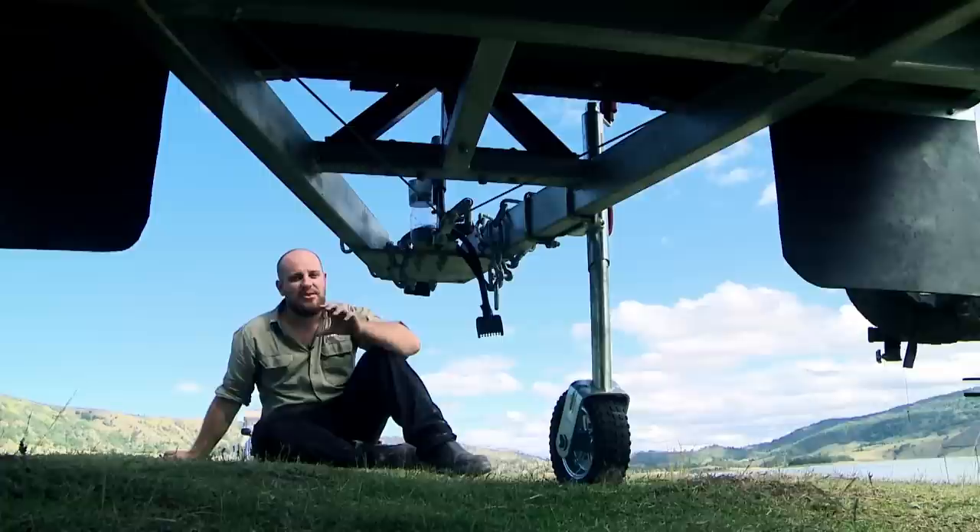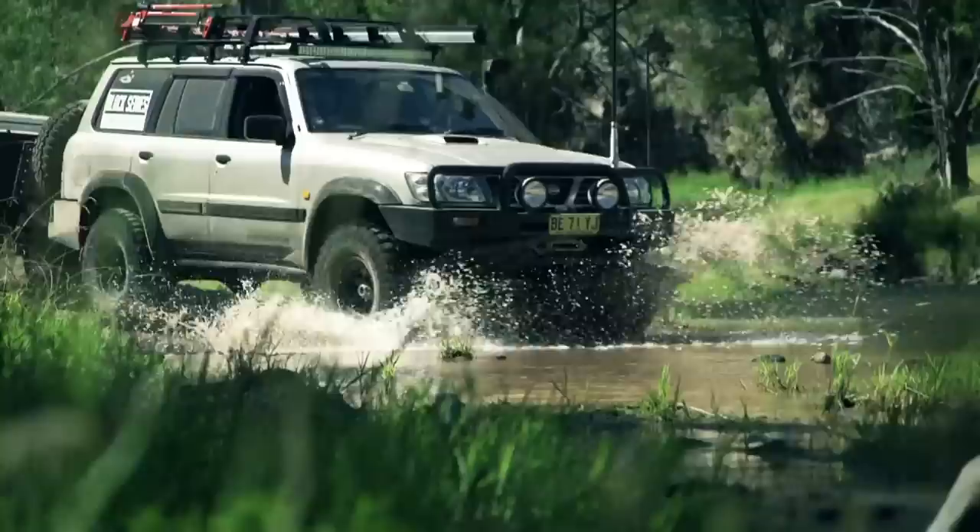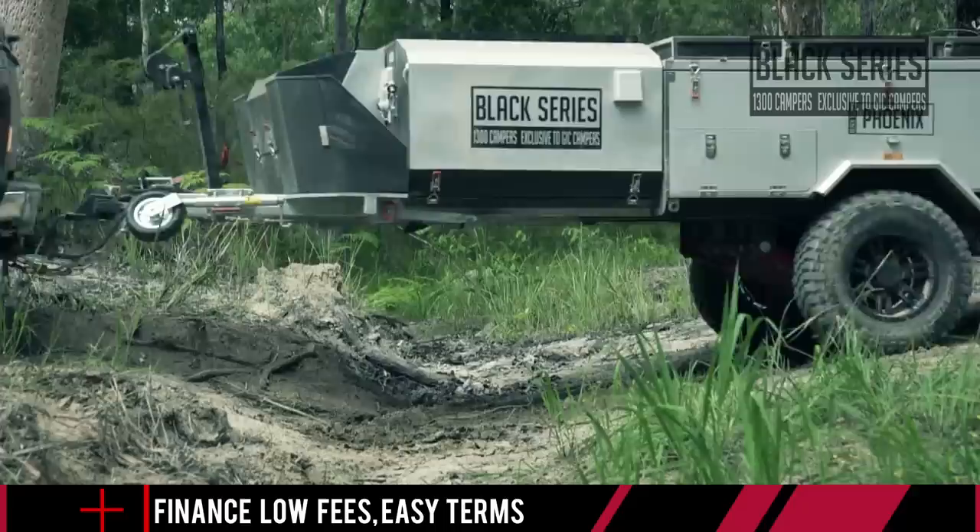When it comes to camper trailer construction, strength is key. The stronger you can make your trailer without adding unnecessary weight, the better it'll be able to handle anything the Aussie Bush can throw at it. And that's why Black Series' new one-piece drawbar that runs all the way from the tow hitch right back to the recovery hooks is the king of camper trailer constructions.